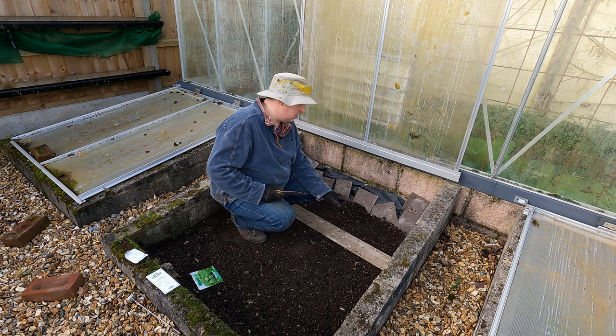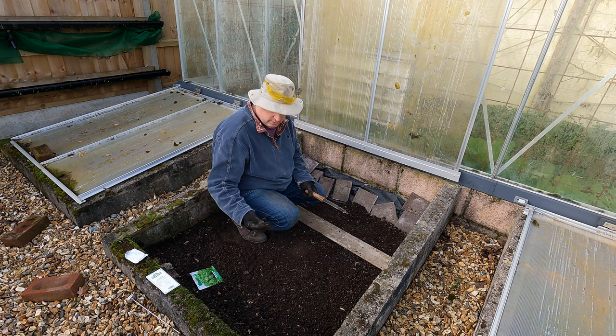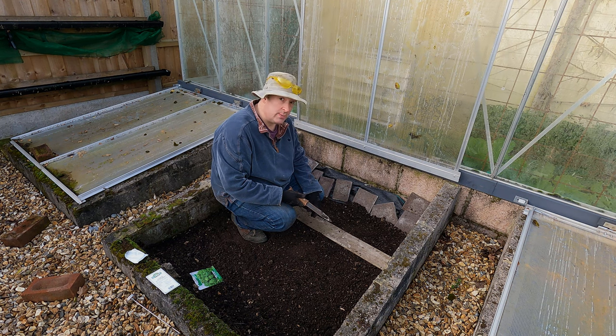I'll get a watering can out and just give that a good soak in. The soil isn't dry in here but it's not really wet either, and I'd like to make sure those seeds get properly moistened.